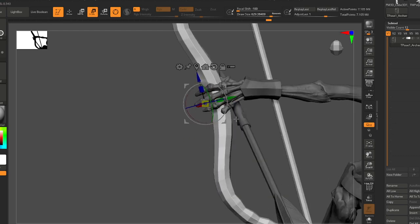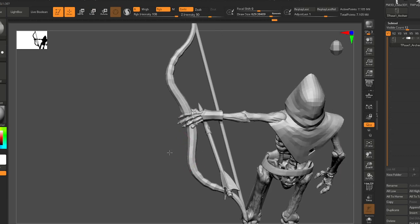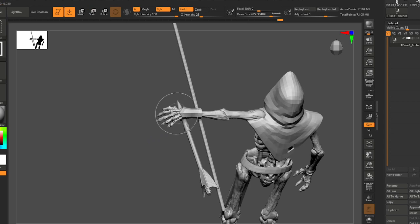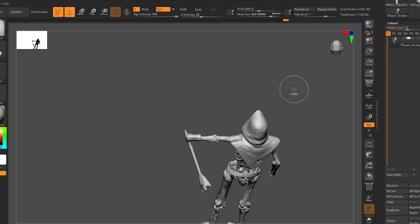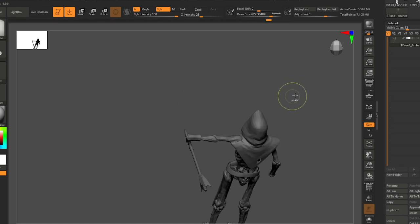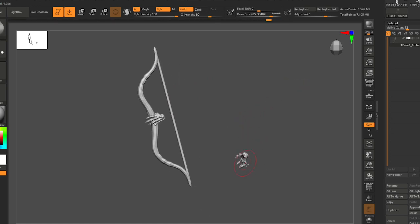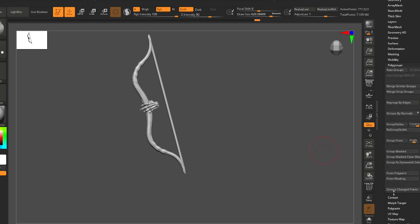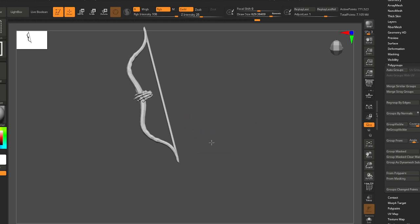I might even group these together — so I'll ctrl+shift click the hand and bow string, invert the selection, and hide the hand. I have a hotkey ctrl+shift+V for group visible. Now every time we want to use the hand and bow, they're always going to be together.